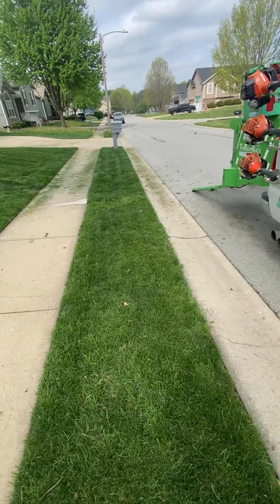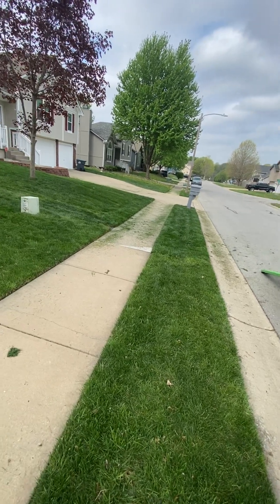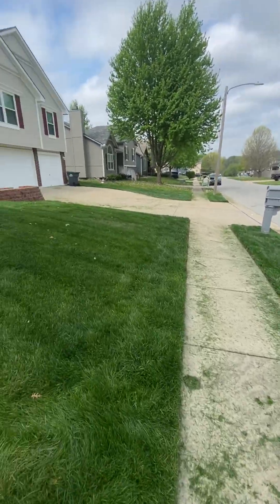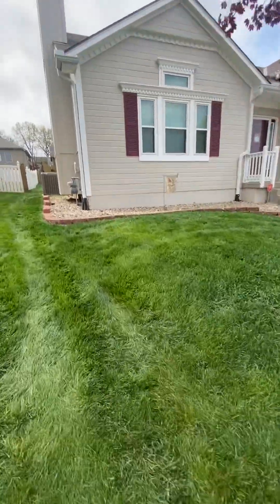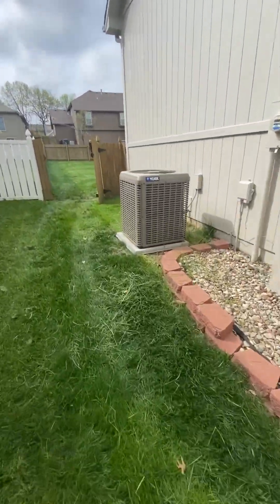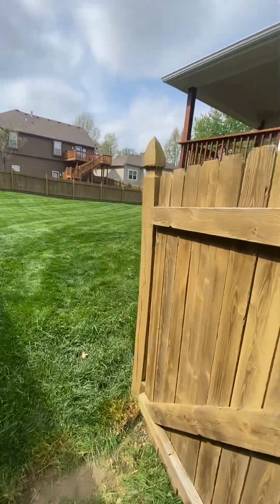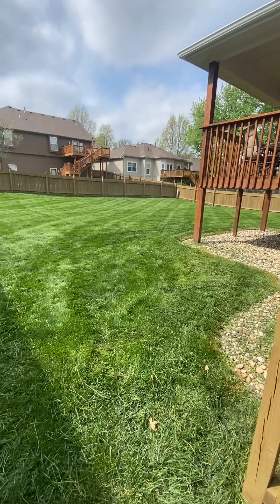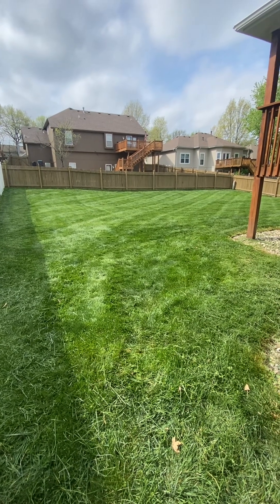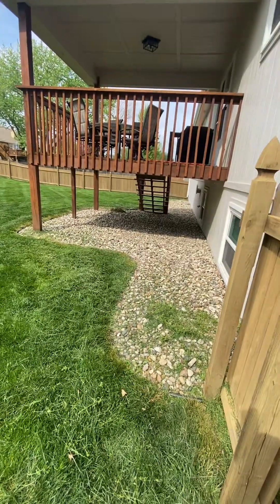Hey guys, got a yard that I'm doing, finishing up. Just got to blow it off. A little edging done. But the thing about this yard was he hasn't cut his yard since the season started — been growing it for weeks. It was over at least six to seven inches back here, where I had to cut it three times and then rake it and bag it up and then do the trimming.